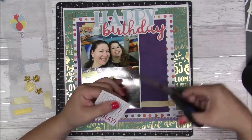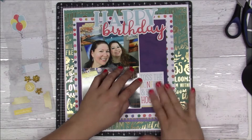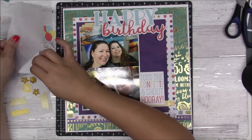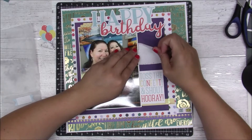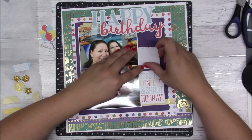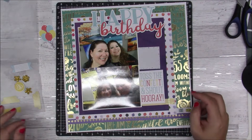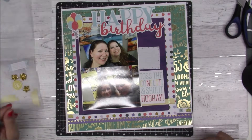That piece that says 'Toss the Confetti and Shout Hooray' is going to go right by that yellow piece at the bottom right. That one came from one of the sticker books, so I'm just going to add that in on top to put a little bit of journaling there.